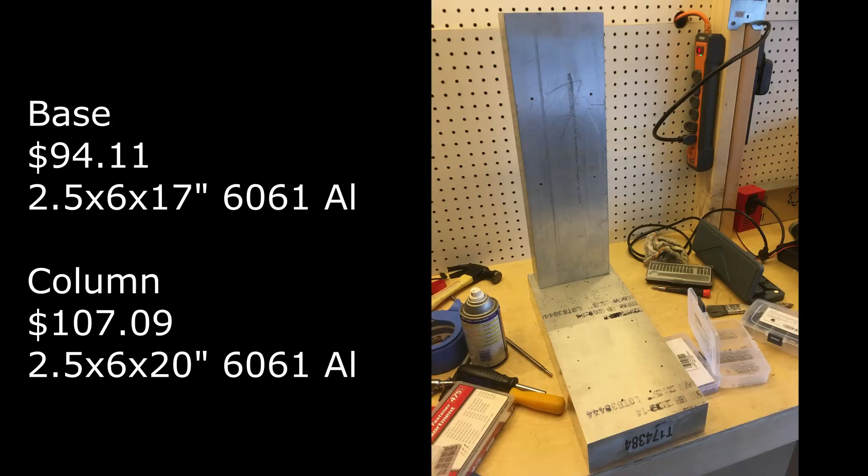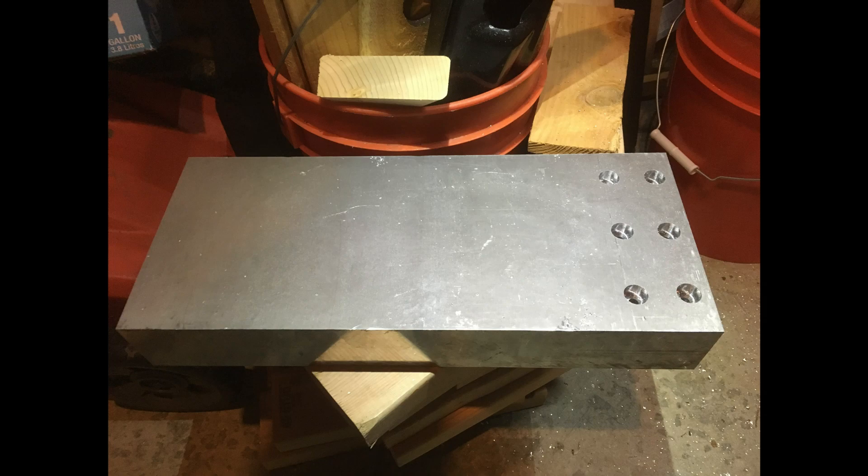The base is aluminum bar stock that is 17 inches long, and the column is a piece of bar stock that is 20 inches long. The bottom of the base has holes that are counterbored to allow M10 bolts to go through and into the column, and then I drilled and tapped those holes in the column.